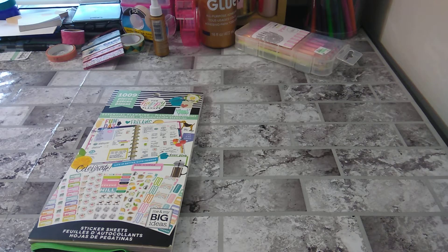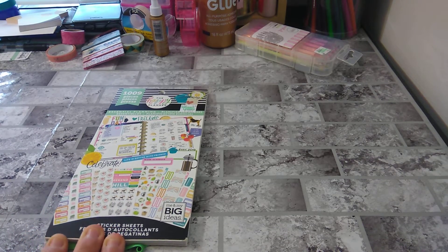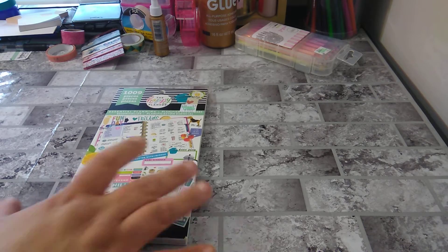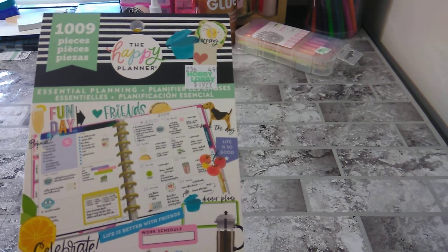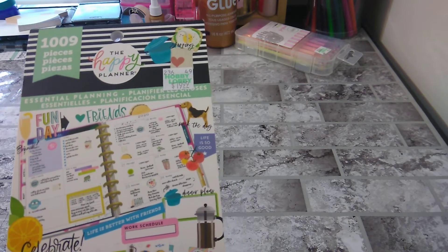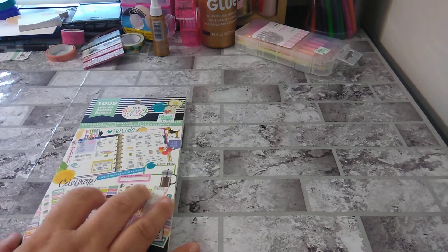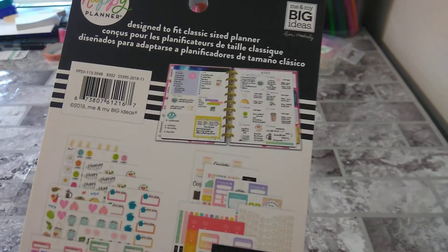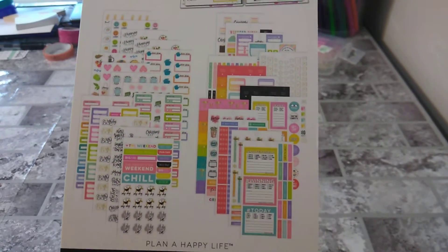So with that being said, this is from the Happy Planner. 1009 is the number you would basically look for if you want this. You can find it at Hobby Lobby. It's the sticker sheets, which is the sticker book. Designed to fit the classic Happy Planner, and these are the stickers.